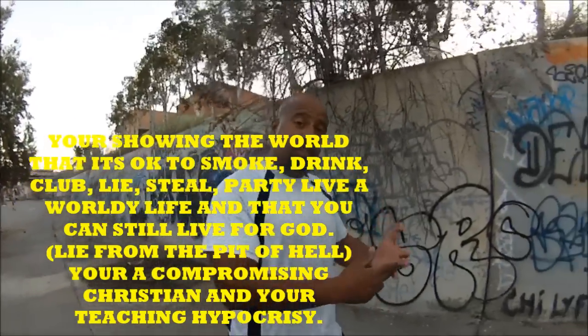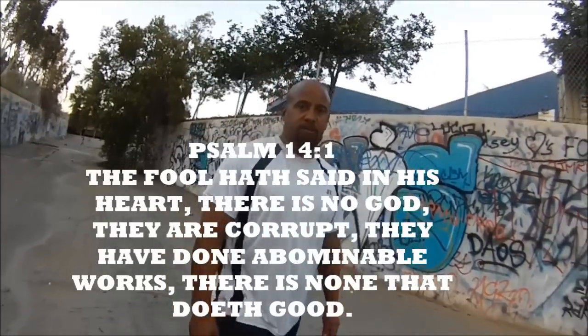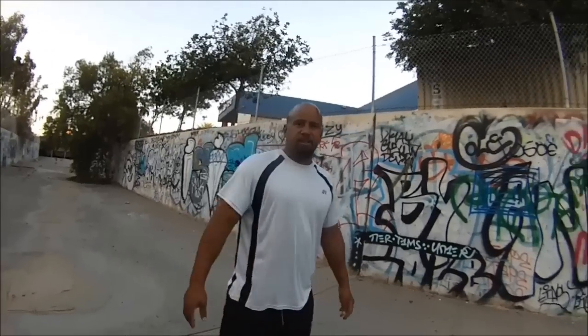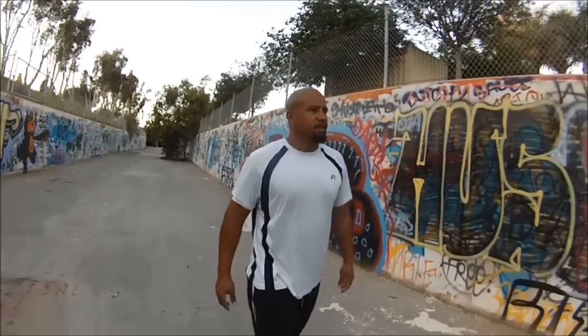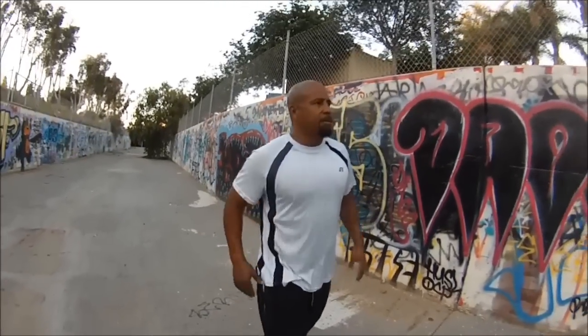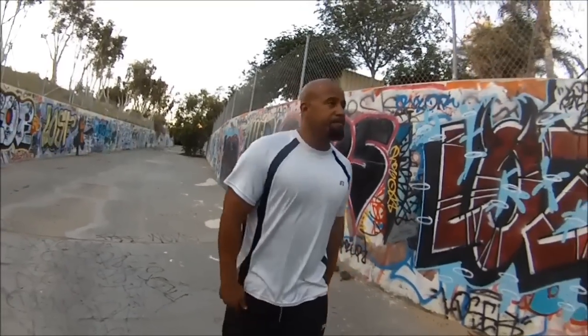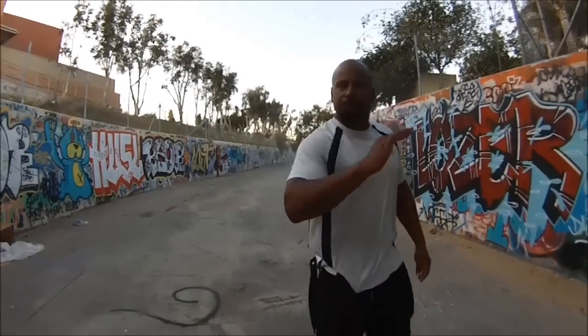A lot of people are going to fall away — there will be a great falling away of the church. For all you atheists, the Bible says the fool in his heart says there is no God — I didn't write that, that's in the Bible. Some of you are complaining about me talking about Jesus — I ain't stopping. I used to be so embedded in the streets, all I lived was foul. There's no way I'm going to sit here and not talk about what Jesus Christ did for me — he freed me, straight up. I'm going to proclaim the gospel until the day I die.